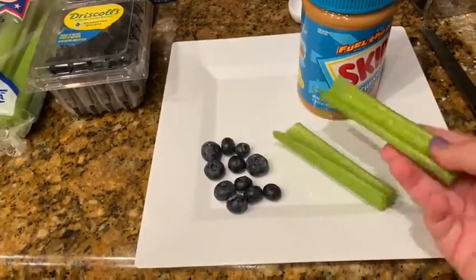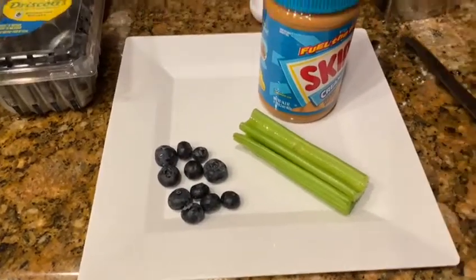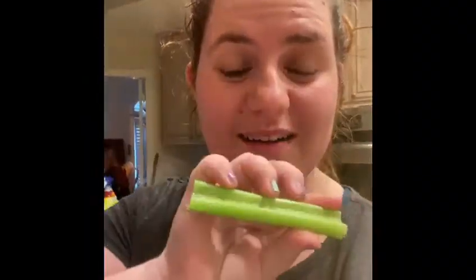This was actually one big celery and then I cut it in half. And you need some peanut butter and a knife to spread the peanut butter, but you can also use a spoon just to make it easier because knives are not very safe. All you're going to do friends is just spread the peanut butter on the celery.